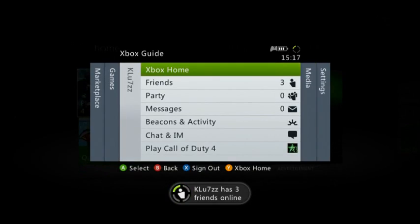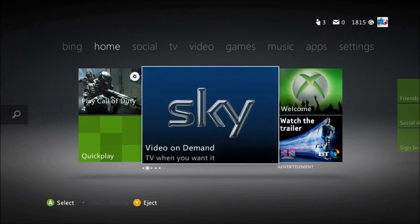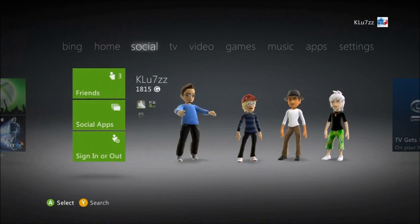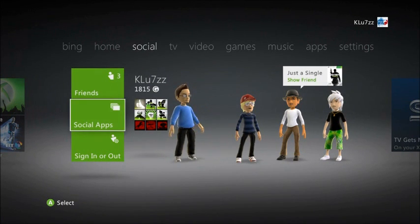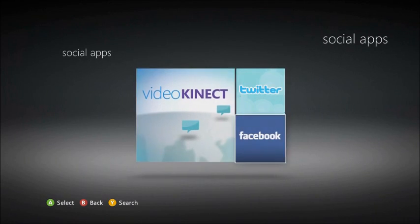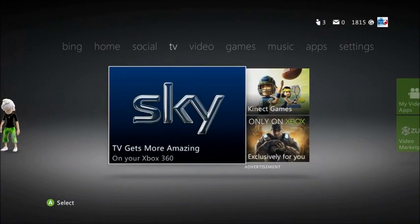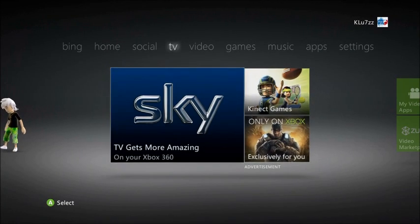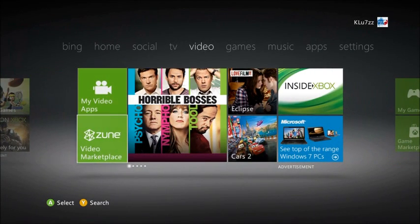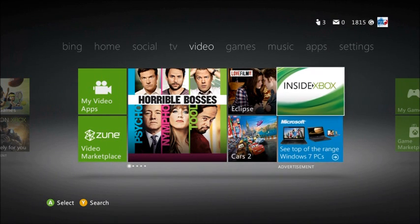It says 'Klutz has three friends online' instead of just saying 'Klutz' and then underneath it 'three friends online.' There's Sky for the advertisement, and social apps — that's like Twitter, Facebook Connect and stuff. TV is just Sky, and there's the Zune marketplace and all the movies you can get there.